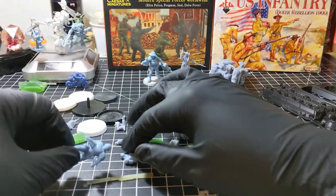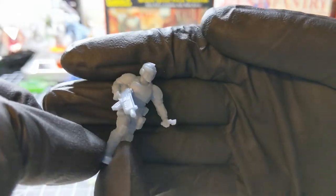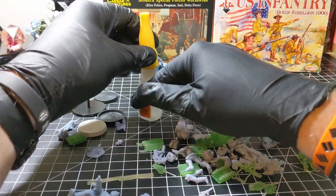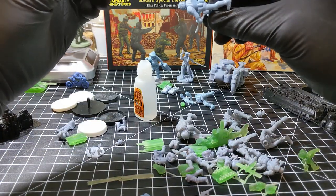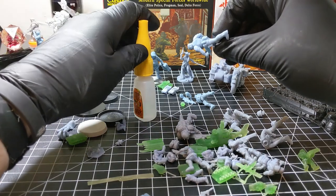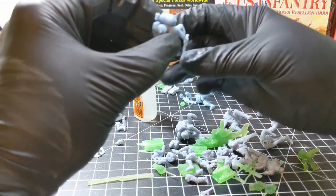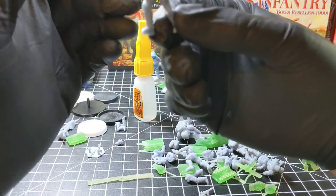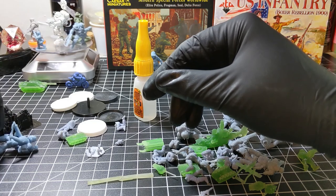Next up, a cyberpunk soldier designed by The Art of Mike. He needs his backpack put on — let's hook him up. There we go, got his backpack put on him. We'll get him based up shortly and set him down to let that backpack dry.